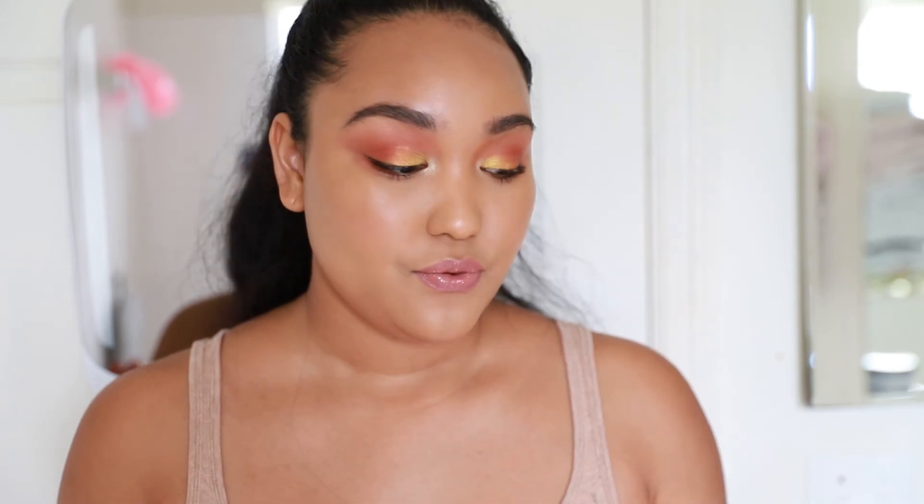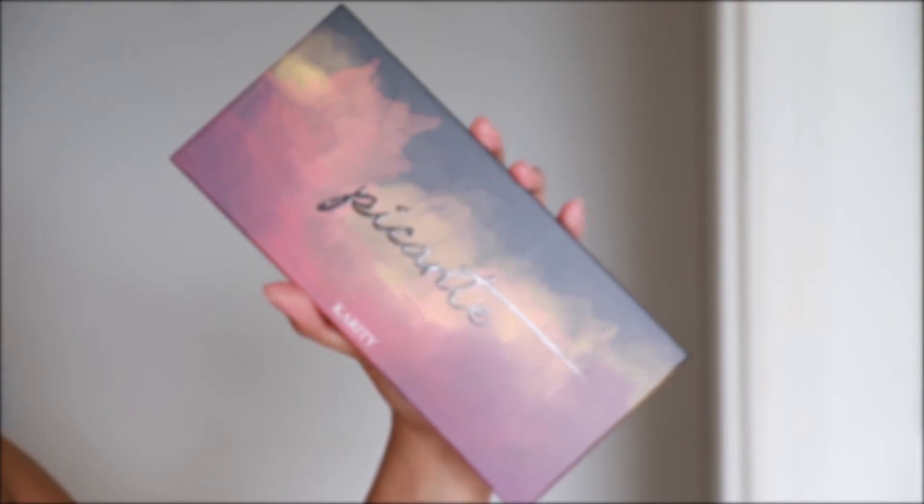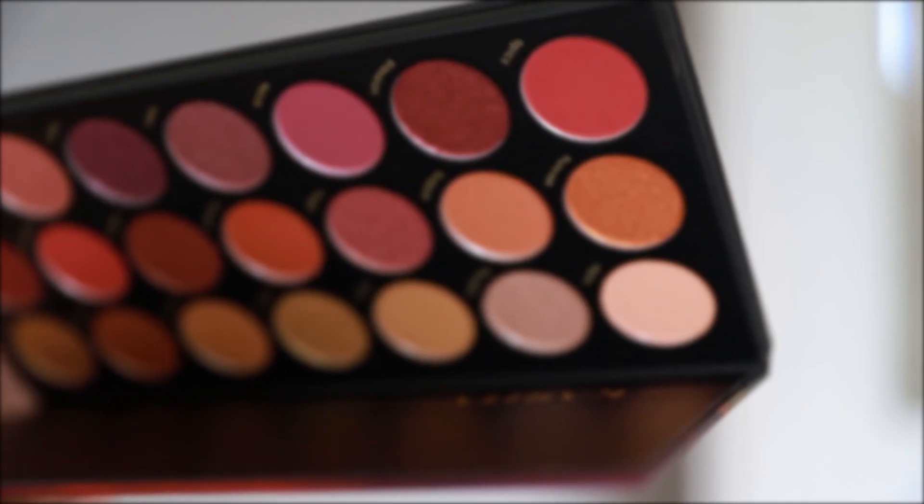So I hope you enjoyed this video. Thank you so much to Karity for making really good products, and if you want to get it yourself, I will have links down below as well as all the other products that I used in this eye tutorial. Thanks so much for taking time to watch — thumbs up, subscribe, and I will see you in my next video. Bye.